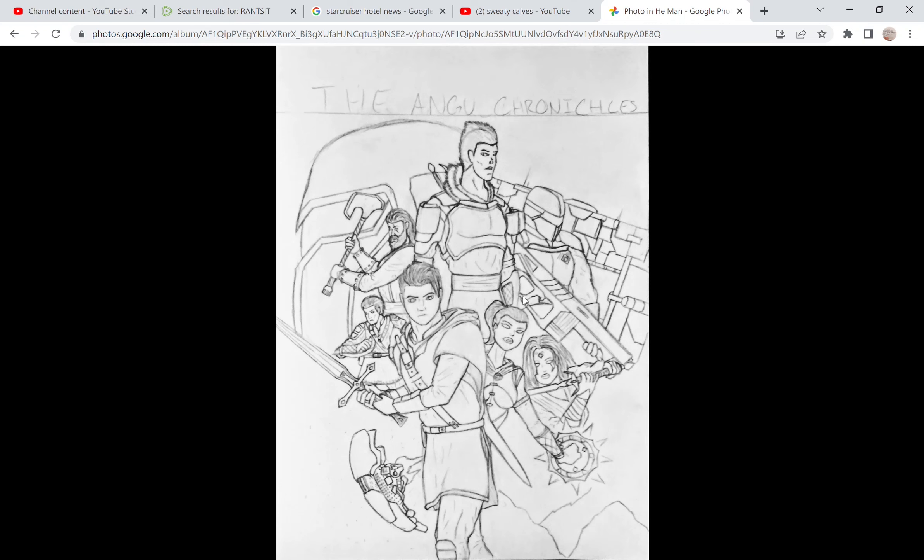What's up, you guys? This is Adam Gillespie with Rancid and Sweaty Calves coming at you with yet another video. In this, I will be showing you a music piece I've been working on for a character in my book called The Andrew Chronicles.